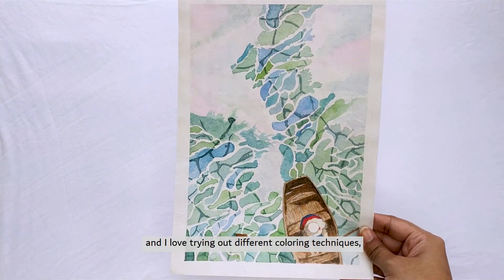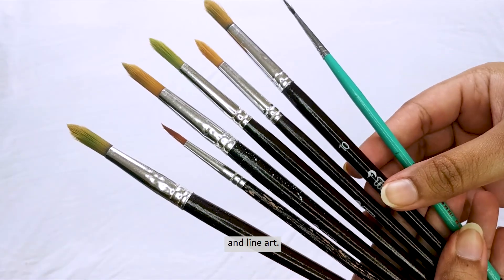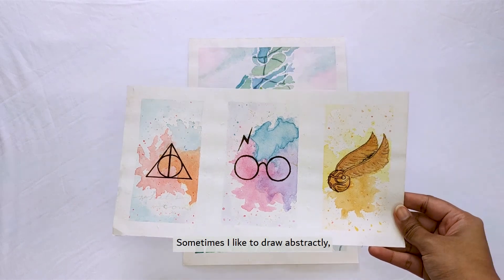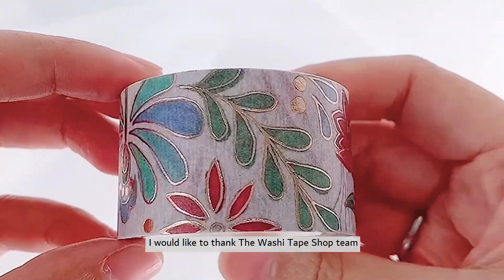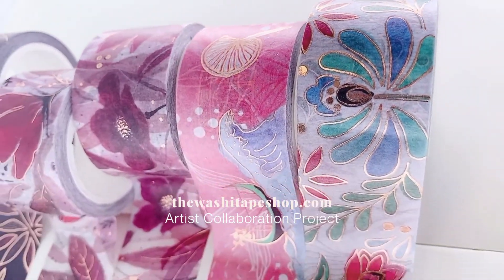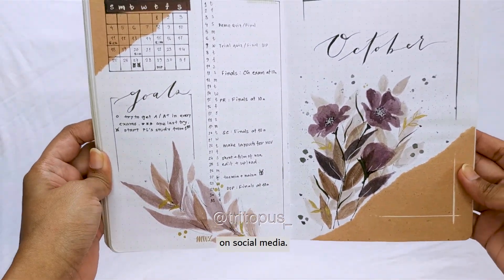I'm a self-taught artist and I love trying out different coloring techniques, but I'm more comfortable with watercolor and line art. I would say I don't have any specific style — sometimes I like to draw abstractly and sometimes I'm into realistic paintings. I would like to thank the Washi Tape Shop team for giving me this opportunity. You can find me as TryDubus or TryDubusJournal on social media.